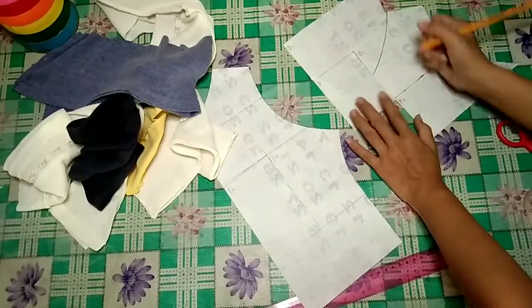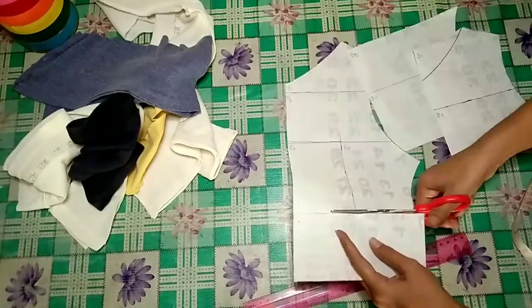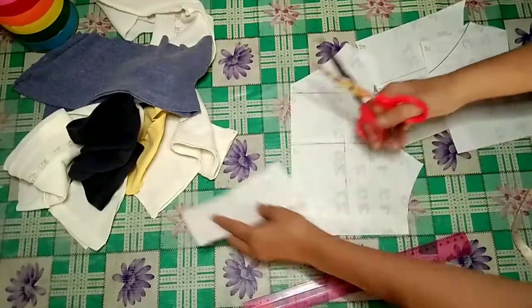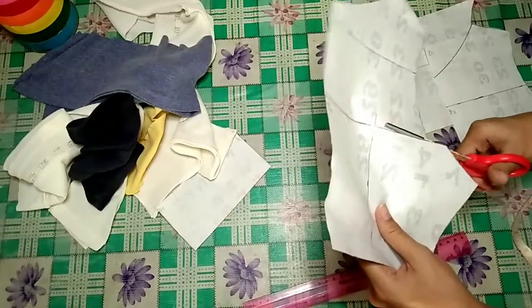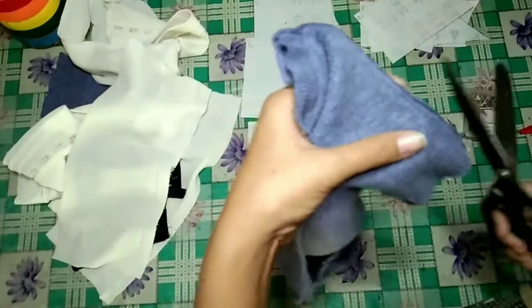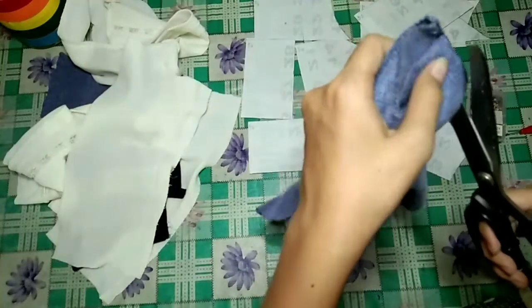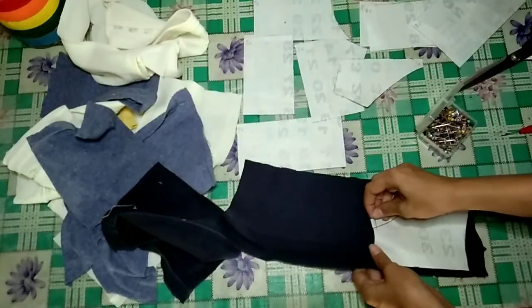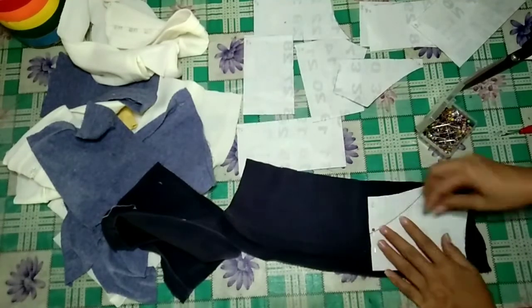I am labeling each bit of pattern so that it's easy for me to identify which is which. I labeled the front bits with a letter F and a number, and the back with a letter B and numbers. Then I cut them into bits. I'm cutting the seams of the fabrics to separate them, and I also ripped the hem of the fabrics for us to have a larger space while cutting.